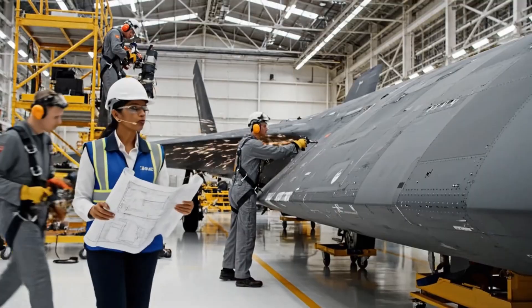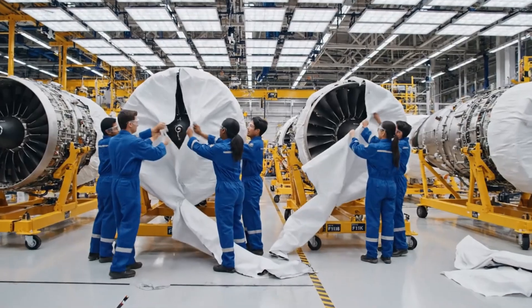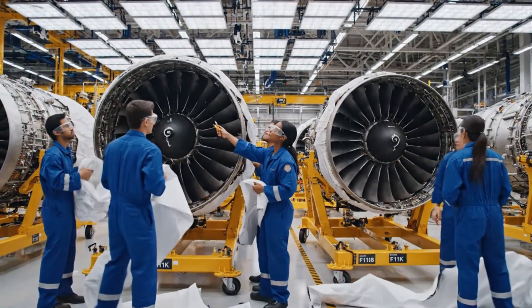This section here needs absolute uniformity for the low observable coating. The rivets are slightly off spec. Understood, we'll adjust the pressure immediately. Pull the wrapping tight over here. All right, I've got it. Watch the cabling near the stand.